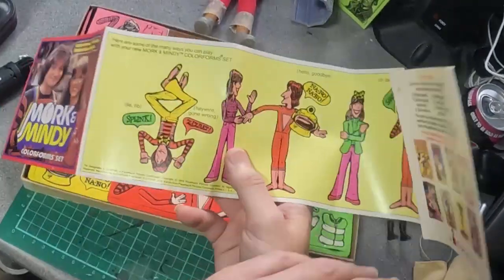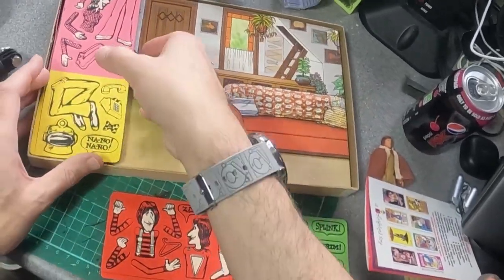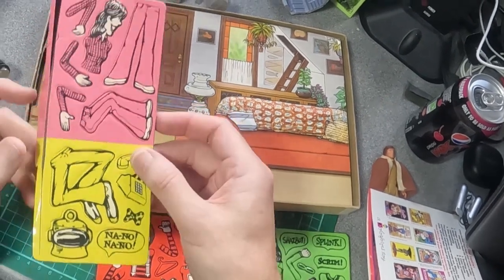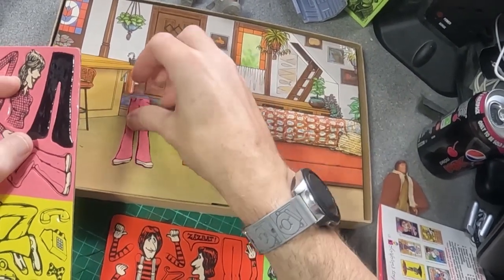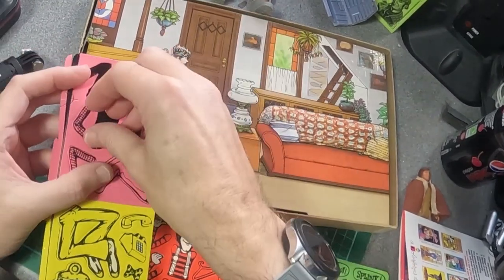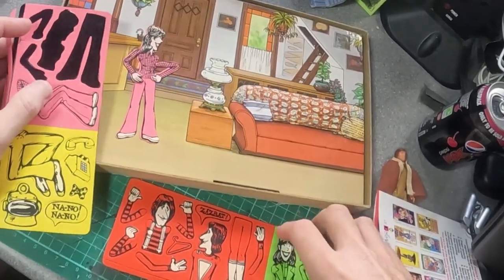Nothing on the back of this one unusually. Usual sort of Colorforms — but not a great instruction sheet, this one doesn't really do a lot. You get the usual colourful background part of the box and then two cards of parts. I don't think these have ever been off the plastic — it's the first time they've been used. So you can make your little scene up. It's got very long arms — sort of stuck to it. And then you can also do Mork.